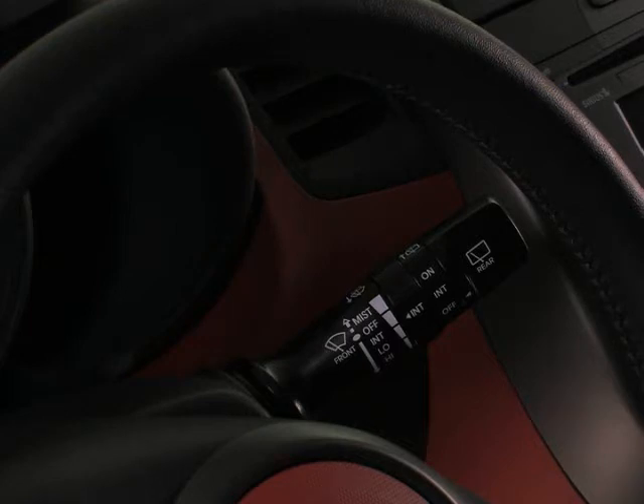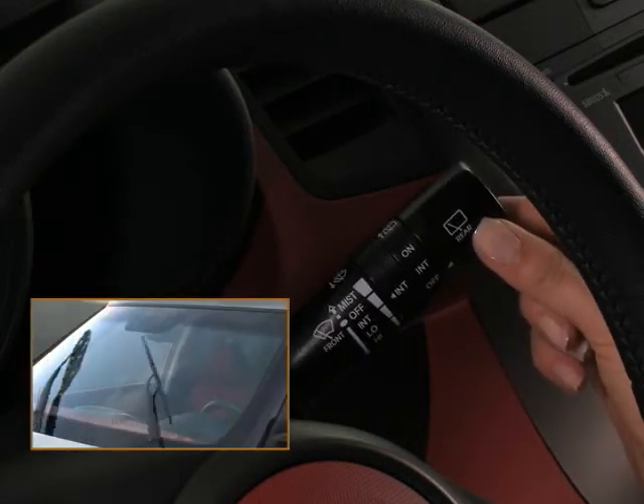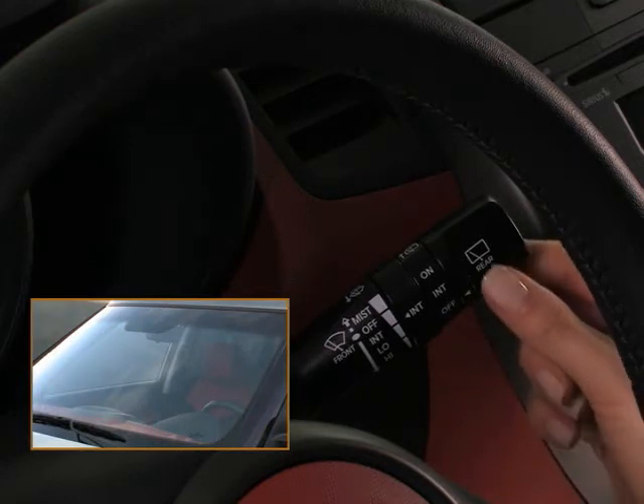If you only need a single swipe of the windshield wipers — like to clear some moisture off your windshield — move the lever up and release it. Or if you get splashed by another motorist, you can hold the lever up for continuous operation.